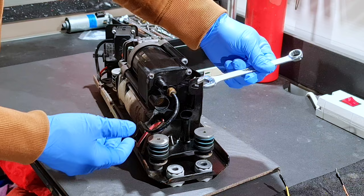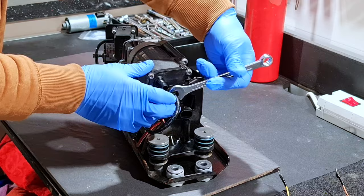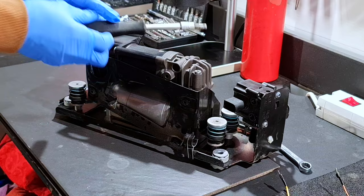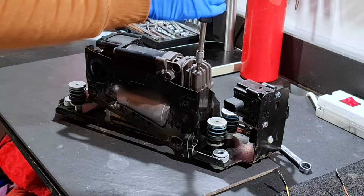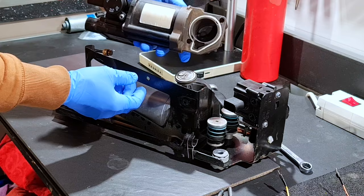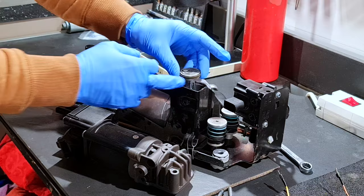With a 12-millimeter wrench I will remove this air duct. Next step, with T30 I'll remove these two screws. Now I'm able to remove this part. From what I see, the ring of the piston is in good condition — it's not broken. That is a good sign.